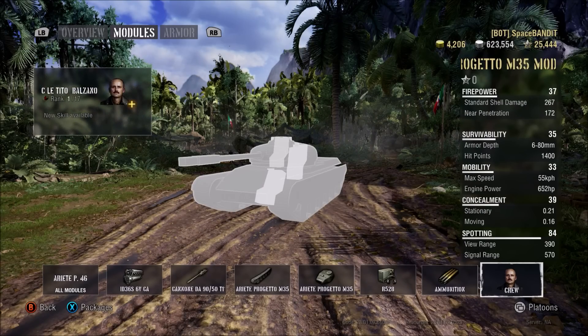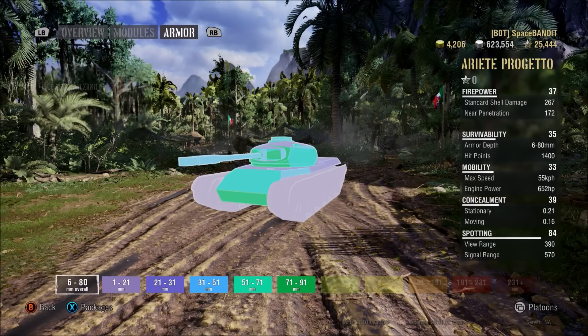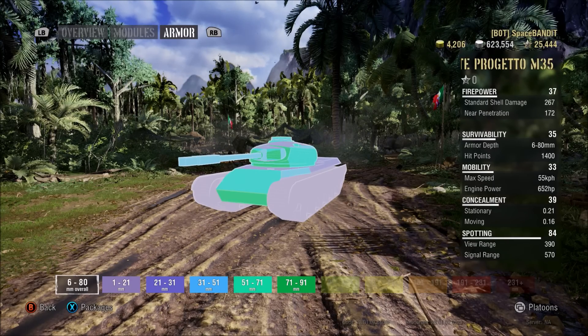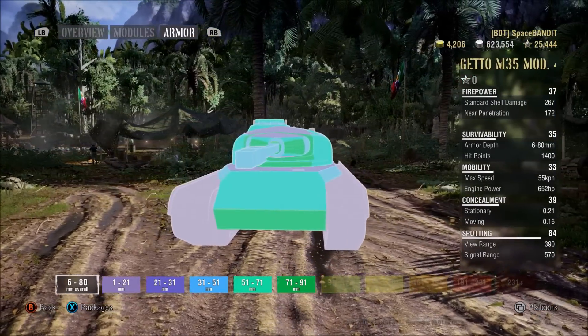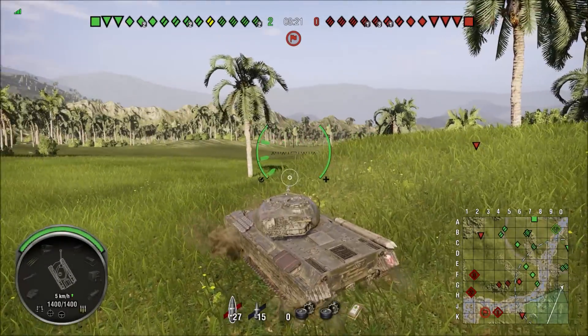This is how the crew sits — we have three crew members: one driver, a commander, and a loader. And here is the armor profile. Like I mentioned, armor is pretty much non-existent on this tank: between 70 and 90 for the lower plate, top plate 51 to 71, turret about the same, and even the mantlet is not really strong. So that's our Progetto.